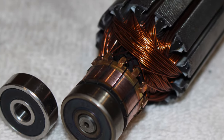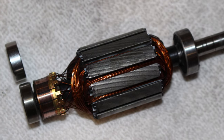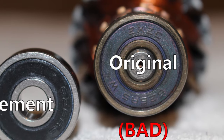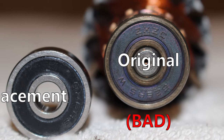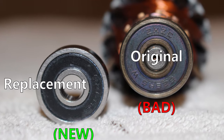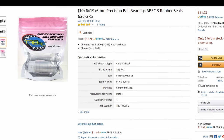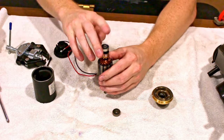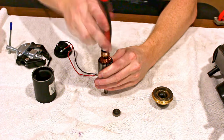Take a close look at your bearings. Mine was a 626 RS. The size is 626; RS means rubber sealed; ZXZC is the brand name. What I bought were 626 2RS, which means dual rubber seals. I'll leave a link in the description. I used the back of a screwdriver to hammer the new bearing on.